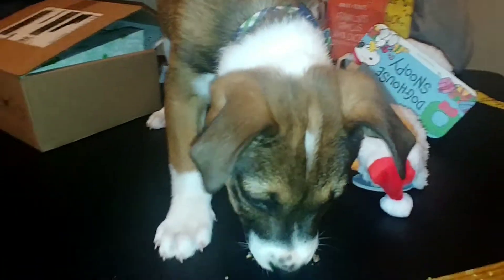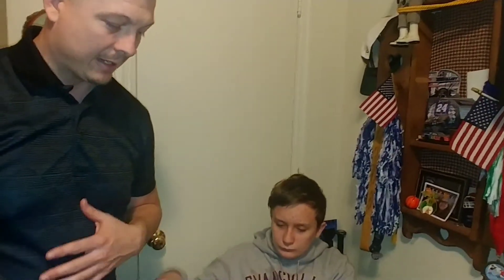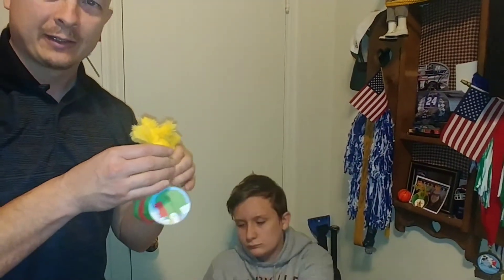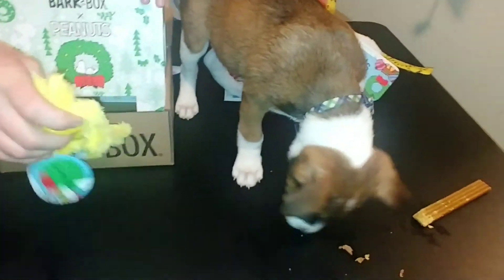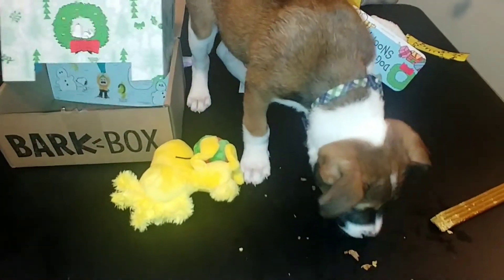Alright, Tank, you got anything to say? He's like, leave me alone, Dad — he's eating. That's all we have for our first BarkBox for Tank. Thank you to my niece Samantha for sending the link. Don't forget to like, subscribe, comment, and share. Until next bark time — ruff ruff, happy dog walk, and be safe. Can't wait to do the next one with Tank!